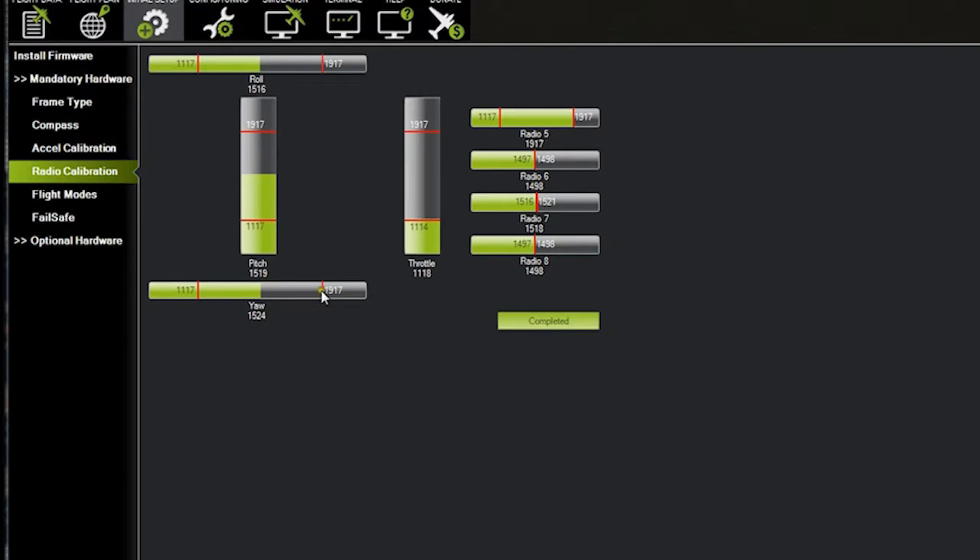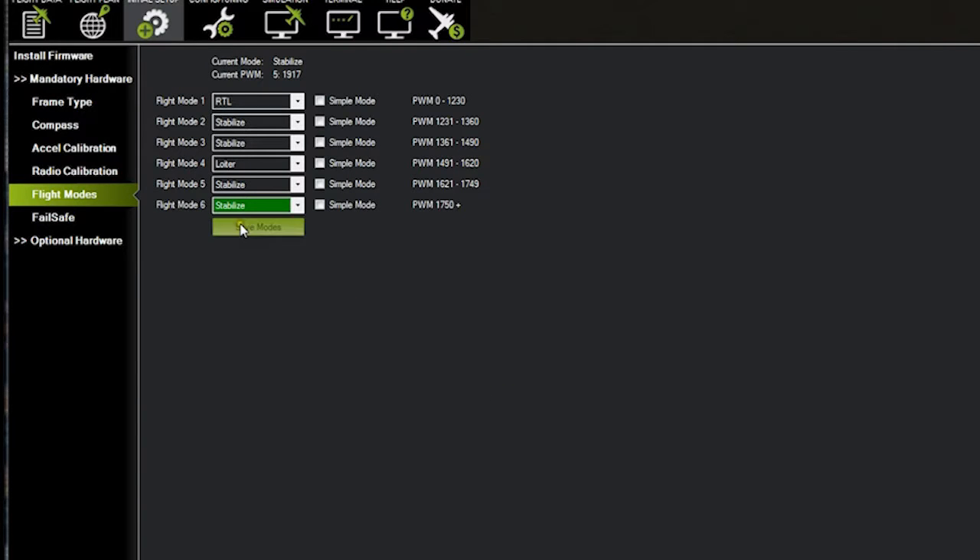Flight modes: we want to be sure that we're going to be running Stabilize, Loiter, and then Return to Land. On Switch C — it's on Stabilize, it's on Loiter, it's on Return to Land. All the way down is Stabilize, middle is Loiter, top is Return to Land. Now if you ever lose control and GPS doesn't seem to be working properly, you want to bring it into Stabilize mode and manually fly it back. Some things can happen — interference or gremlins — and if that happens you want to get it off of a GPS mode so that you're actually flying it.